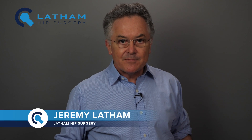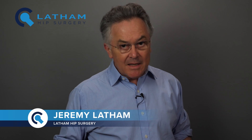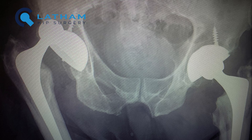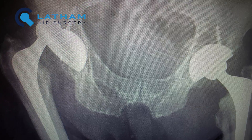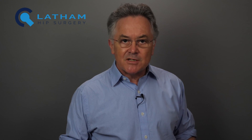I saw a patient in my clinic the other day. I did his hip replacement 20 years ago at the Wessex Nuffield Hospital. He came back to see me because his hip had dislocated a couple of times in the last month. We talked about what had happened, I examined him and looked at the radiographs. The plastic liner in the socket of his hip replacement had worn out to the extent that the joint was now unstable in certain positions.